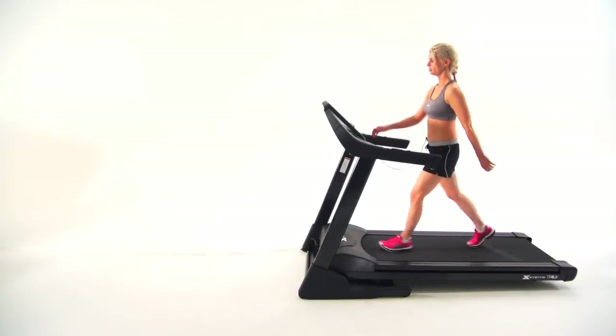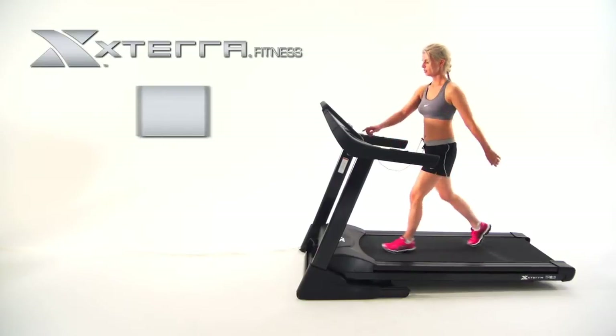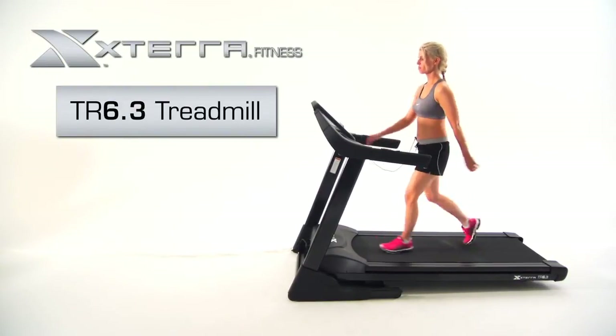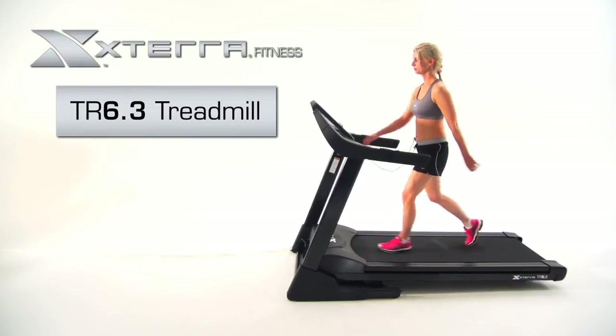From eye-catching aesthetics to generous features and programs, the Xterra Fitness TR 6.3 Treadmill will fit perfectly in your workout routine.